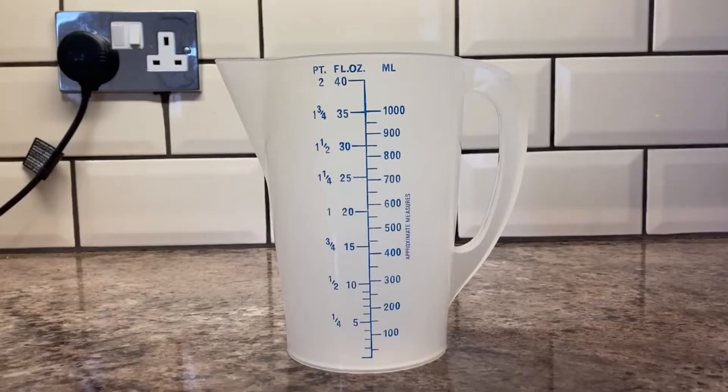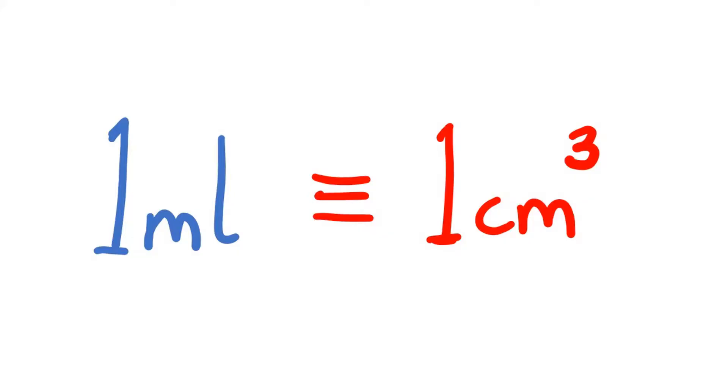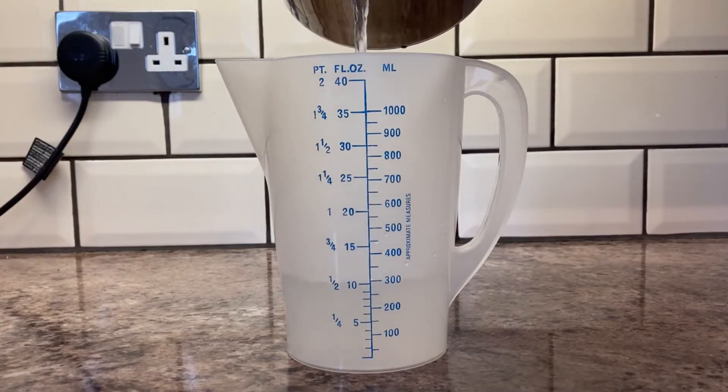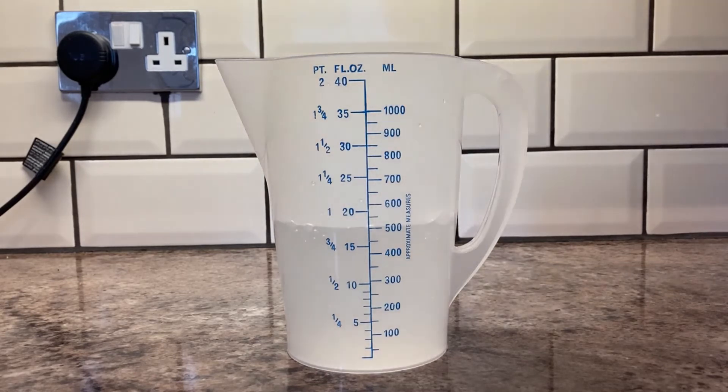Back to the potato — we can say it's about the size of a tennis ball-ish, but we want to be more specific than that. Let's measure its volume. You will need a measuring jug, water, and to know that one milliliter is equivalent to one centimeter cubed. I'll start by putting 500 milliliters of water in the jug — it doesn't really matter how much, just so long as you're confident the whole object will be covered when you put it in.